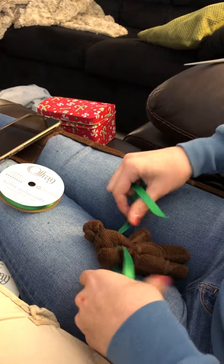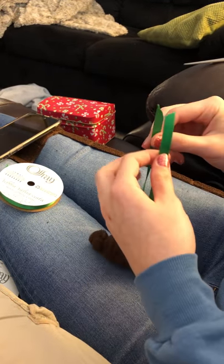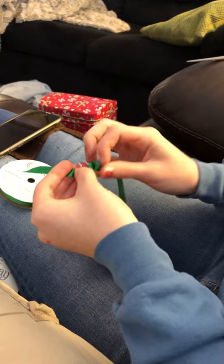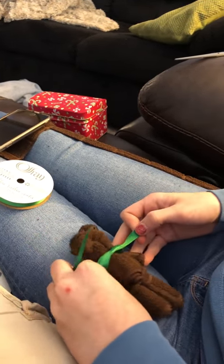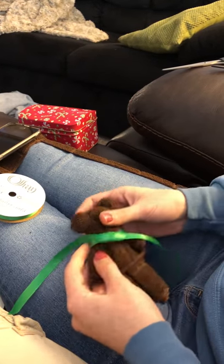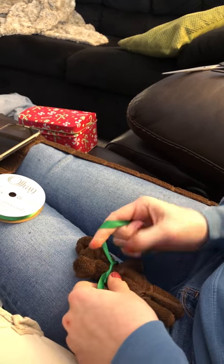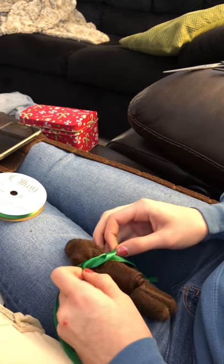I will put it behind him, and I'm tying a little knot right in the middle. I always put the bow on the side, but you can have it wherever you want. I'm going to adjust it so it's just over his arm before I tie the bow, and also even out the sides because I'm a perfectionist.